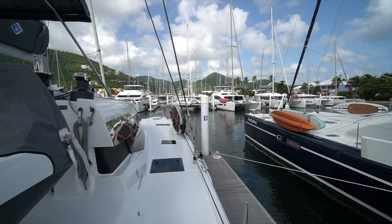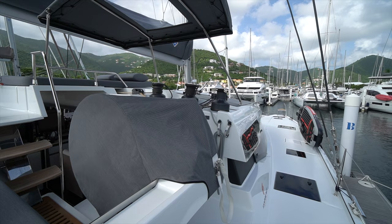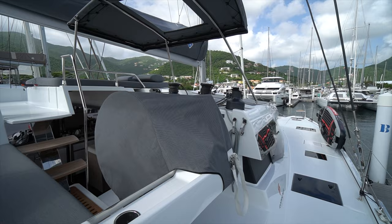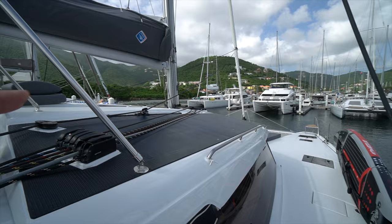Very similar feeling to the Saona or any of the other newer designs from Fontaine Pajot. It's that helm arrangement that I personally love a lot — a deck-level helm. It gives you such a good connection not only to the cockpit and the sky lounge, but also good lines of sight forward and aft when you're docking starboard side to. All in all, it's just a great, great design.